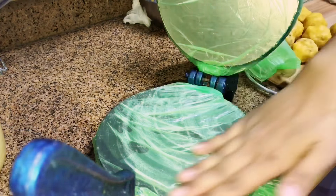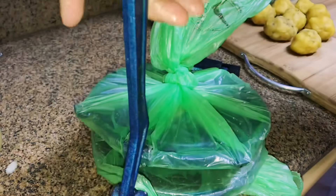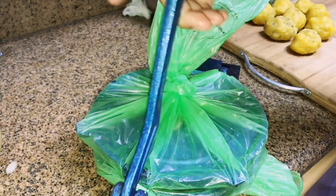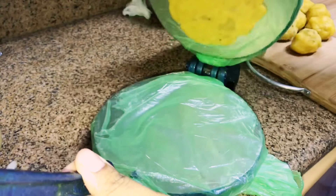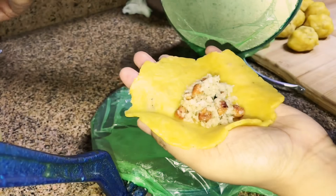I had shown this in my dinner vlog. On a roti flattener, add some ghee and spread on both sides. Take a ball, lightly press with your hands, and keep on the roti flattener. Flatten with light pressure — let it be a little thick.